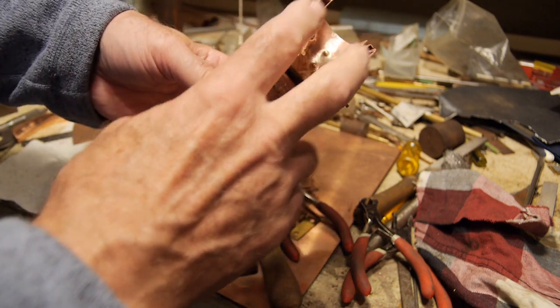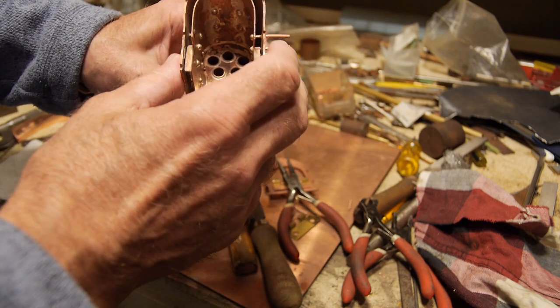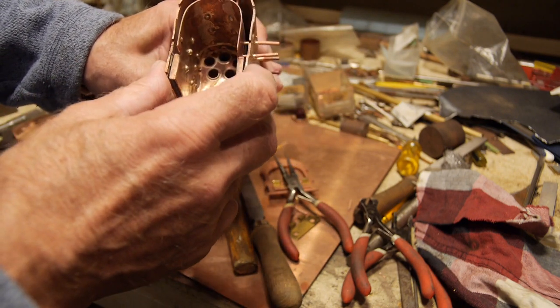After that, the job is to put the back plate on here and the foundation ring. The back plate is quite interesting — I'll show you more details of that in the next video.